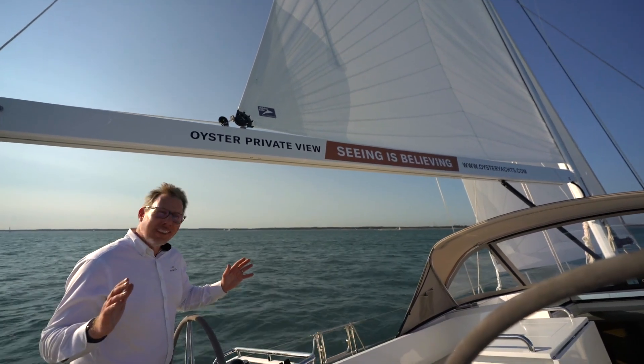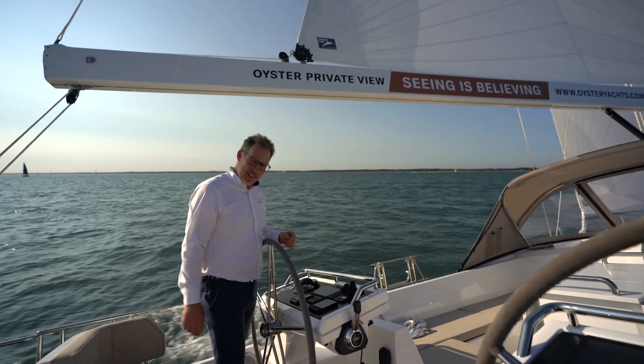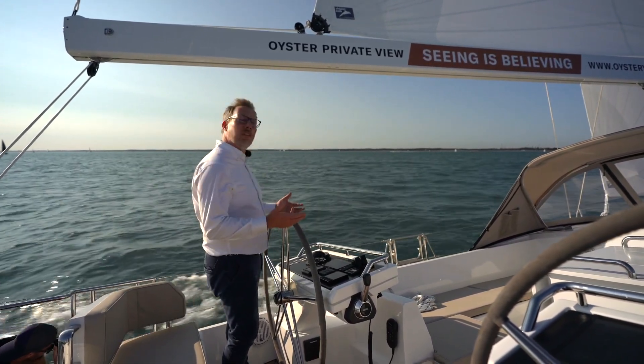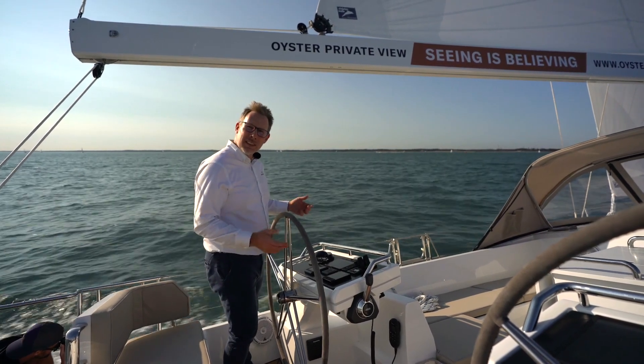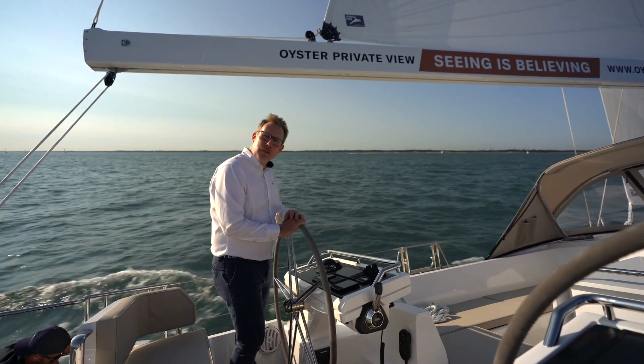And that's it — reef one is in the sail. How simple is that? Notice I've not had to leave the cockpit. I'm completely safe and secure in here. It's a really beautiful safety feature of the Oyster 565.